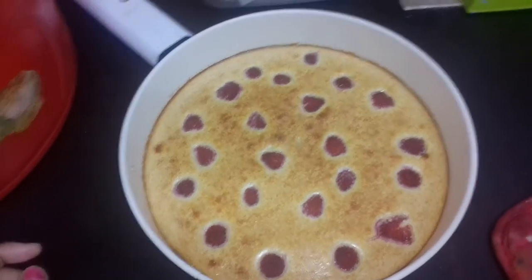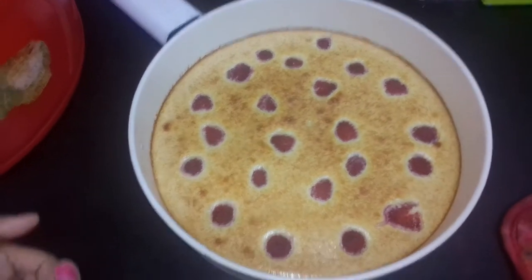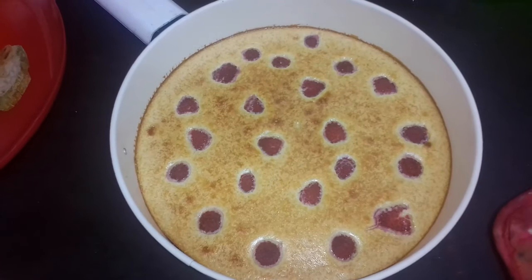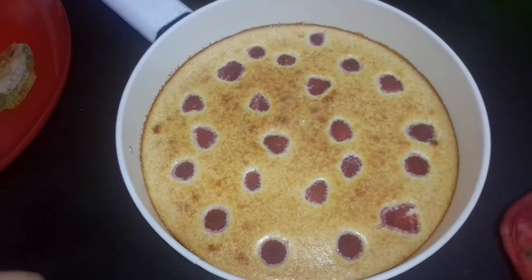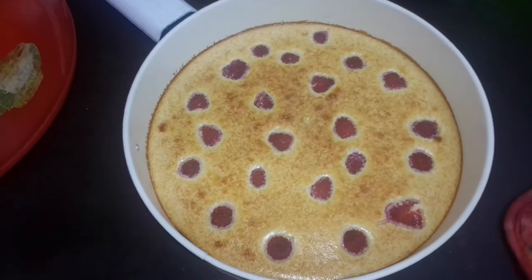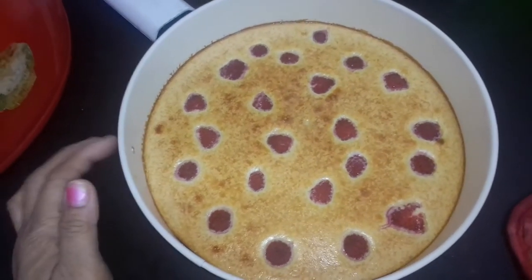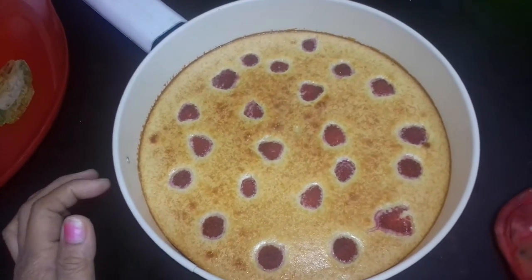Ayan, guys. May strawberry — nilagyan din ng strawberry. Ayan siya, guys. Tapos, nilagay sa oven ng 30 minutes. 30 minutes yung nilagay niya. Ayan, guys. Tapos, pinapalamig natin. Ilalagay natin sa ref.